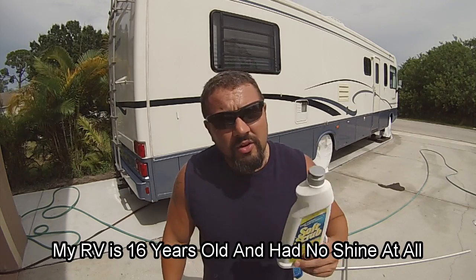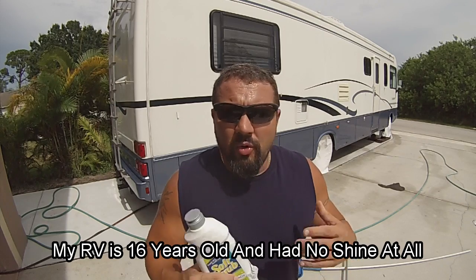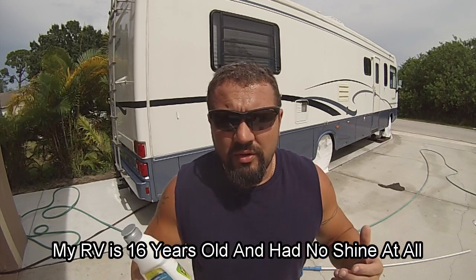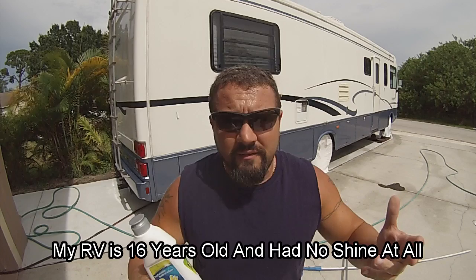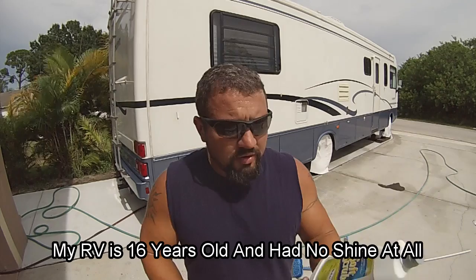This is how to make an old RV look new. If you have something with a gel coat on it — an old RV, say 15 years old, even 10 years old — they start to fade. We're in Florida and mine faded a lot.